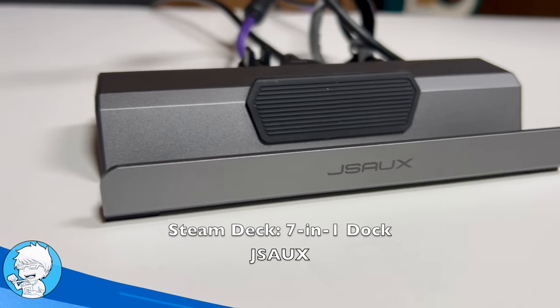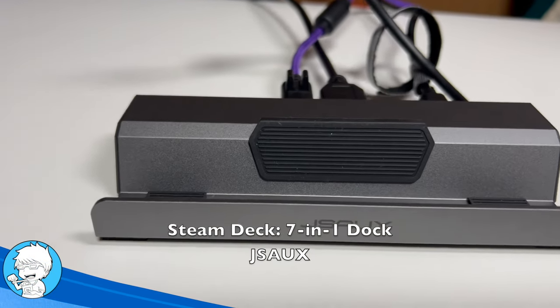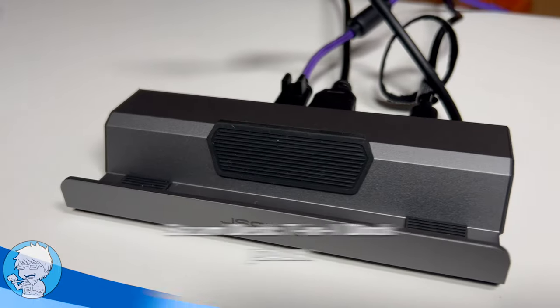Choosing a docking station for your Steam Deck or other chosen handheld can be a little bit confusing. Let's jump into this one — it's the JSAUX. One of the main differences between this and other docks that I've been sent, and other docks you may have been looking at online, is that this one has not one but two display outputs.